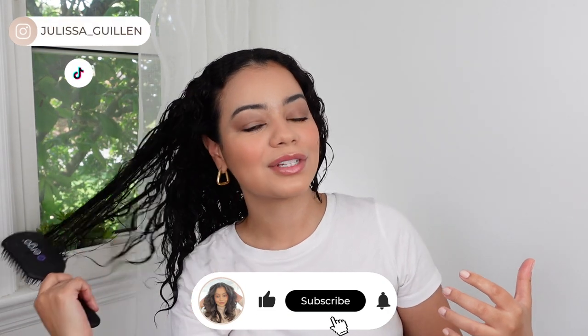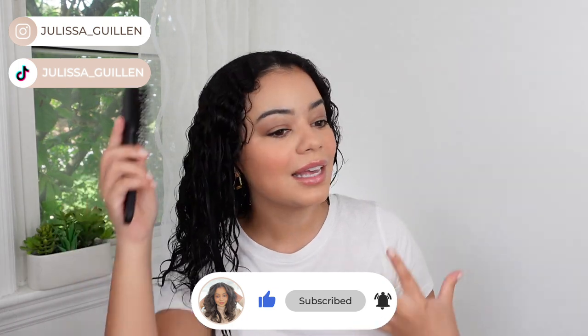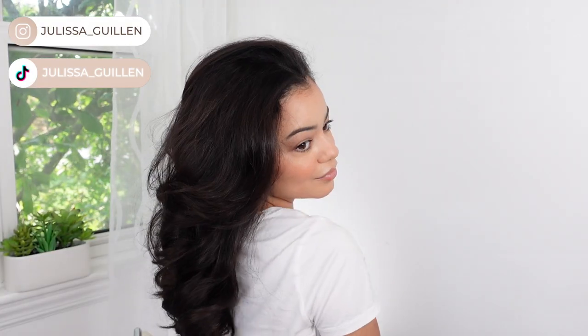Hey guys, in today's video I am going to share with you this routine that has been working so well for me lately. I'm going to do a nice bouncy 90s blowout and this is going to be kind of like a Dominican blowout but with a twist.